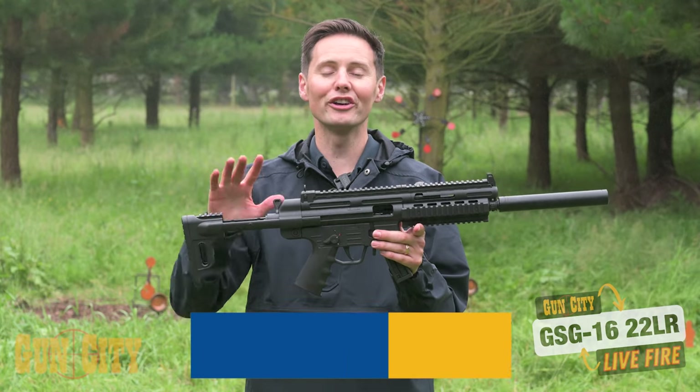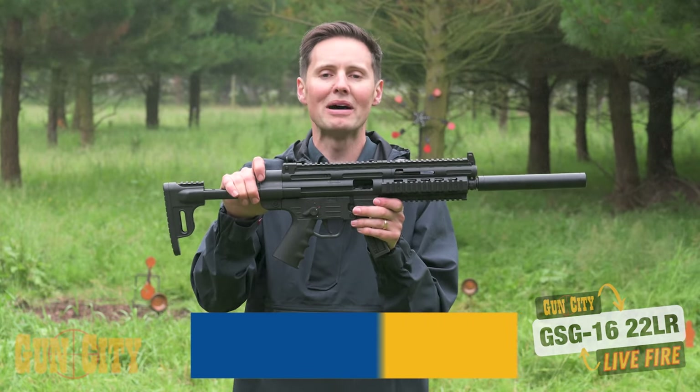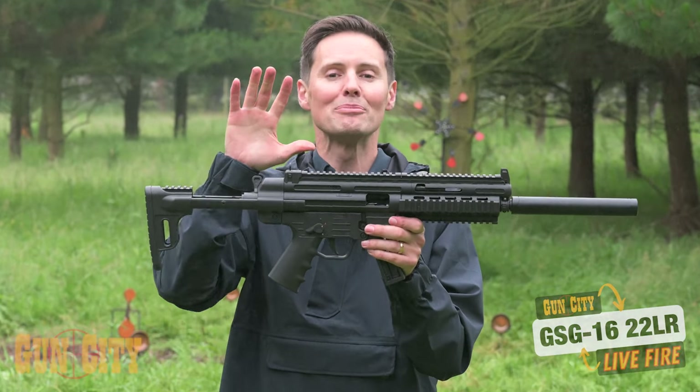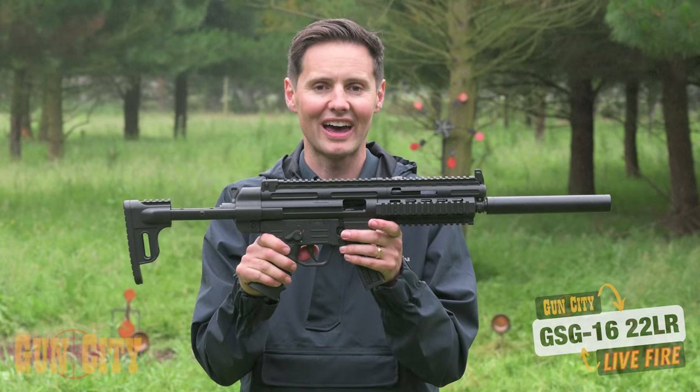Hey, welcome back to Gun City. I'm Ferg and today we're doing a live fire on the GSG 16. GSGs are made in Germany so you get that top-level build quality, which is really nice, but the GSG 16 is based on the popular MP5 design.